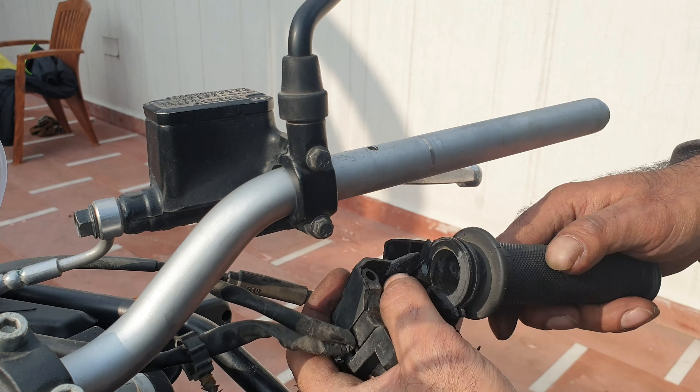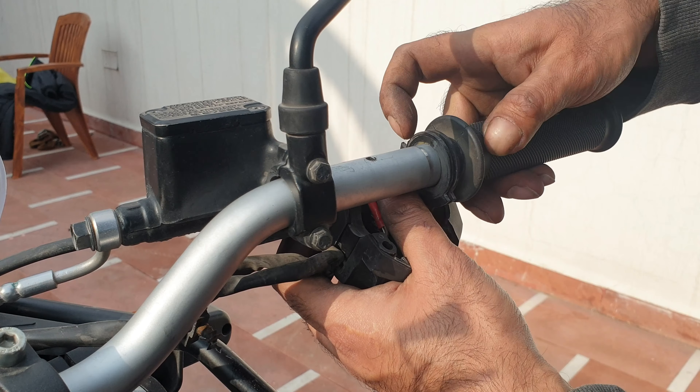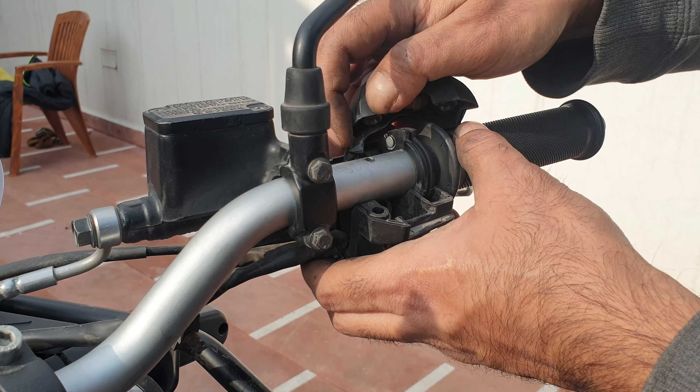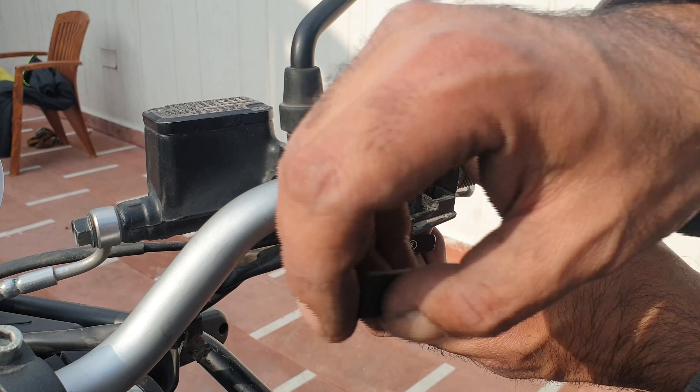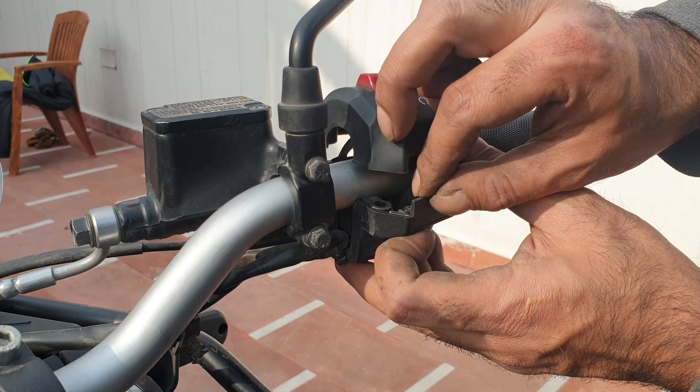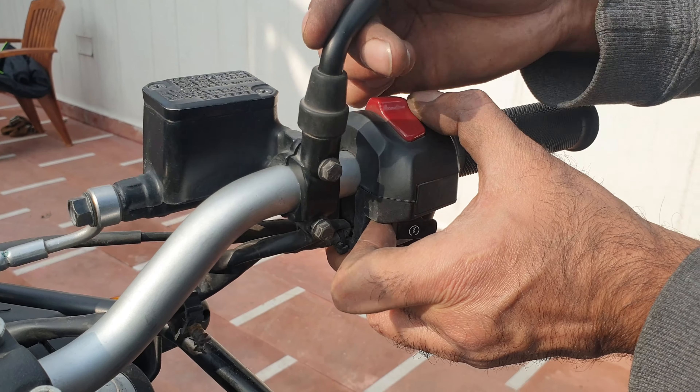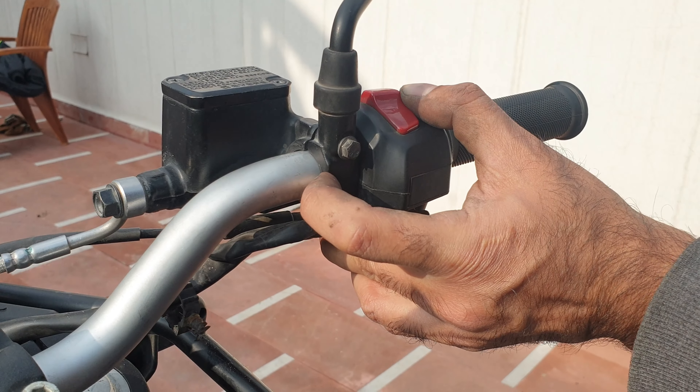Now same for the left side. While the handlebar is still clamped, these are the last ones to be opened - these four. I'm going to loosen these as well. This is the 8mm one. I won't take this out, just loosening these. Again the same for this one - this is a 10mm.